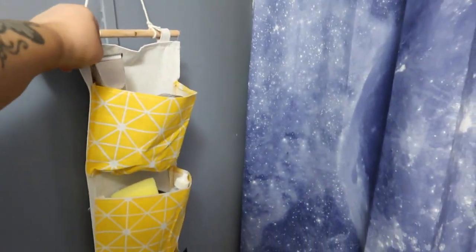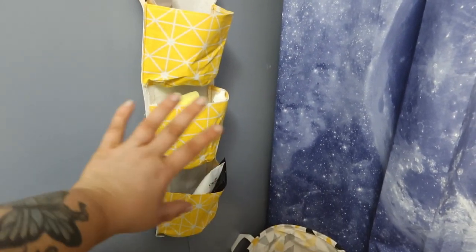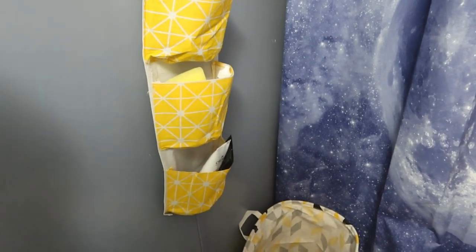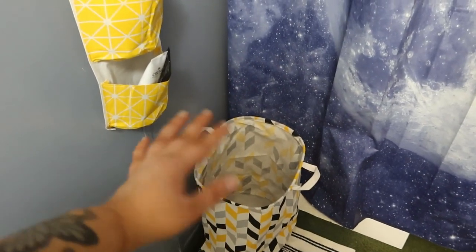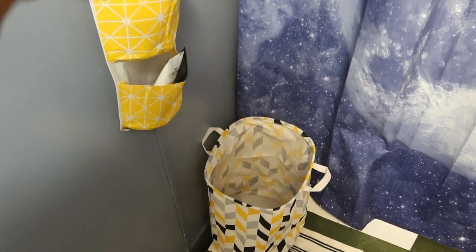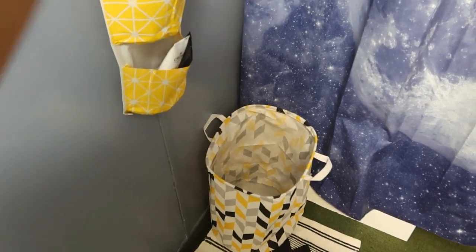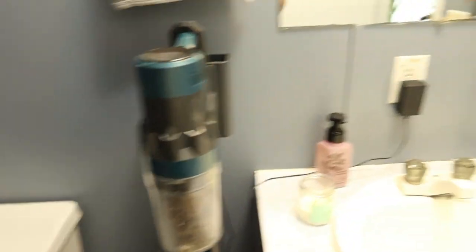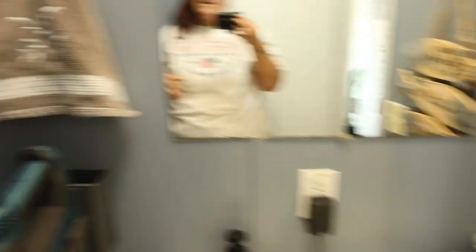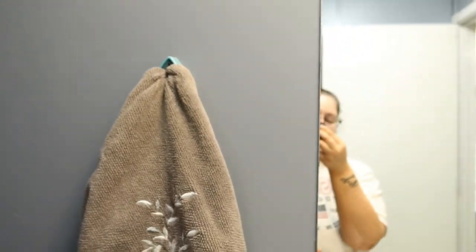The only new things I got were these little razor holders, this little hanger right here which was super affordable — less than $5 — and that basket, which was also very, very cheap. This would be great for him to just put dirty clothes in if he's changing in here, or if I'm cleaning in here I can put the dirty washcloths and stuff in there. But everything else we already had.